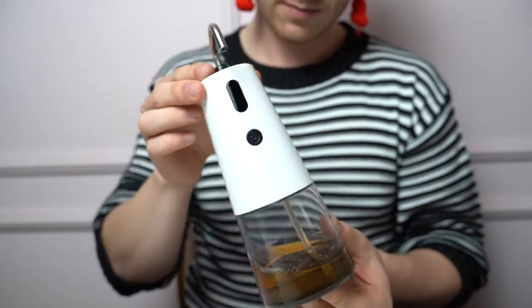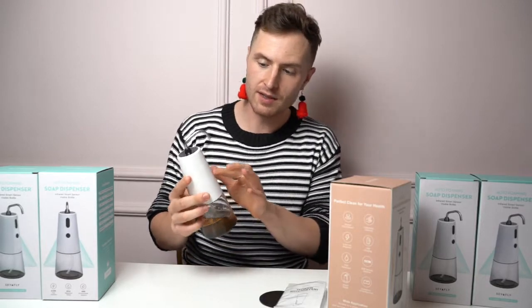With the soap already in, it's very easy to use. You just press the button to turn it on — the pink light means it's on and you're ready to go.